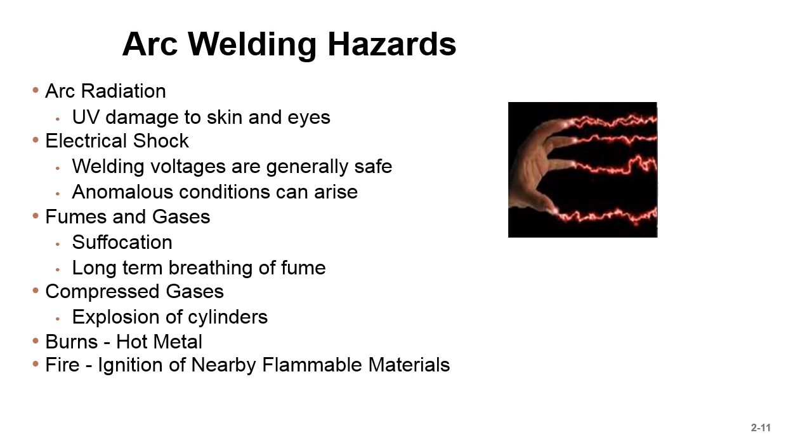Burns from hot metals are a constant hazard. I worked in a foundry doing repair of castings — there was always a hot casting you didn't want to put your hand on, and carbon arc gouging throwing hot metal everywhere. Fire is also a risk depending on how and where you're welding. Flammable materials inside the weld zone are dangerous — not just for you, but it could cause a fire affecting many people with potential loss of life.